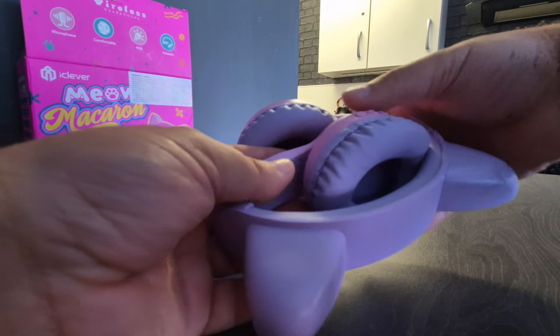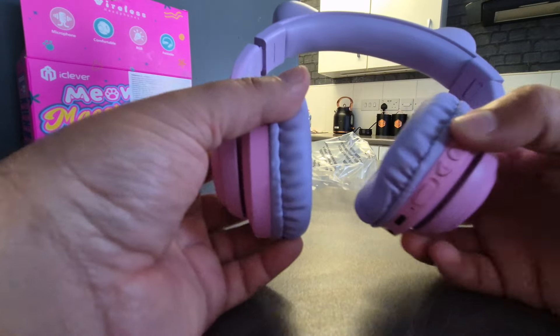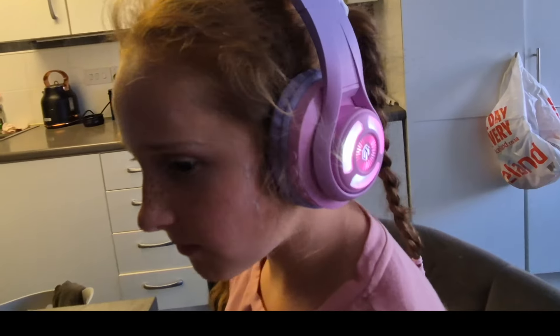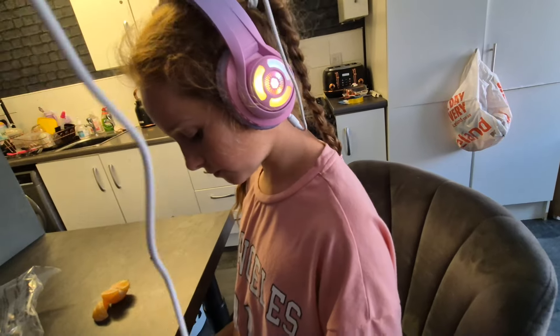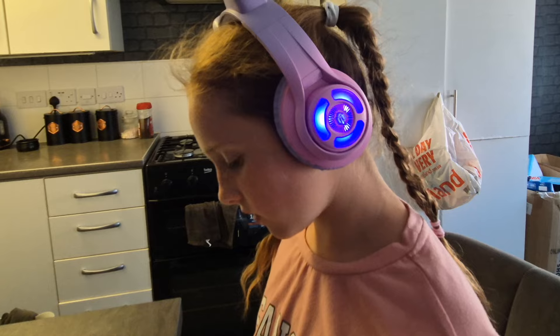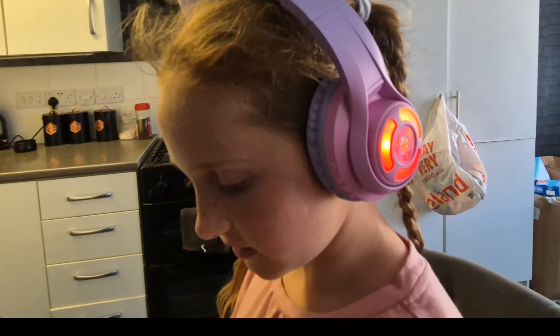The good thing with these headphones is that parents do not have to worry — they are safe listening, so parents don't have to worry about the kids damaging their hearing when at home or school. As you can see they're very stylish, and Chloe said they're very comfortable. Very eye-catching design, looks cool. When the cable is in use at school or at home, you can see that it doesn't easily get tangled around the device. These will work easily with iPads, Chromebooks, and many other types of devices within school or at home, and most of all they're very cost effective — very, very affordable, which you will see if you click the link in the description below.